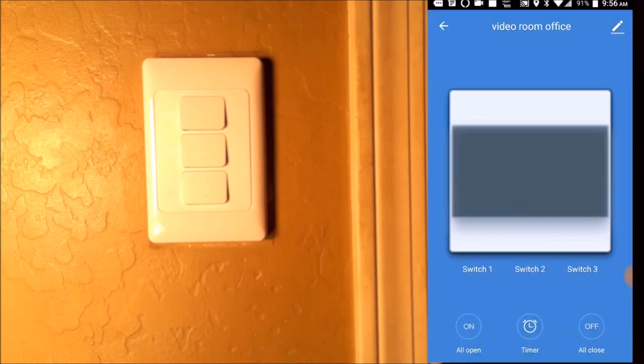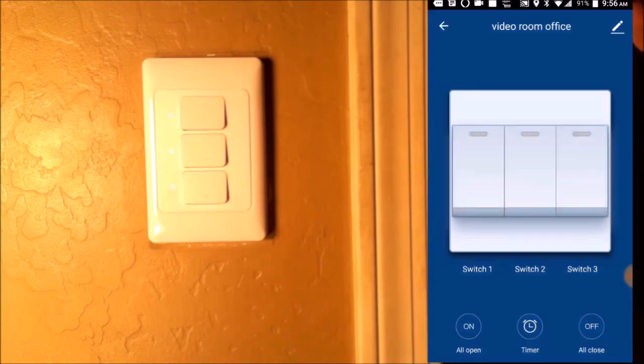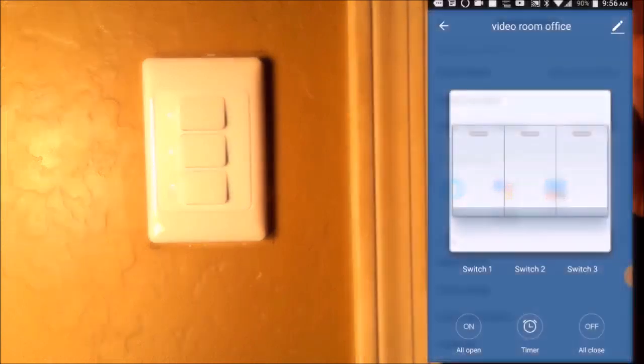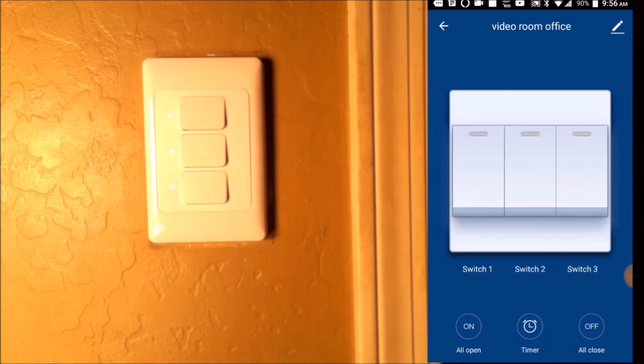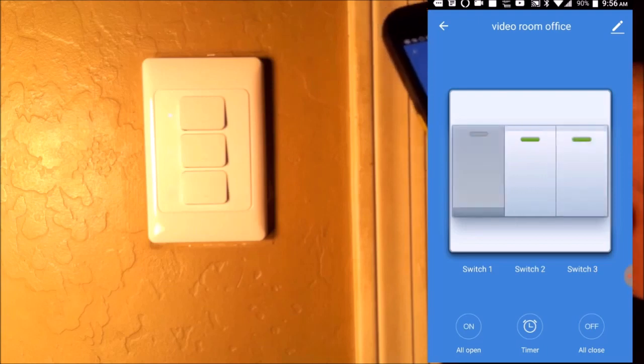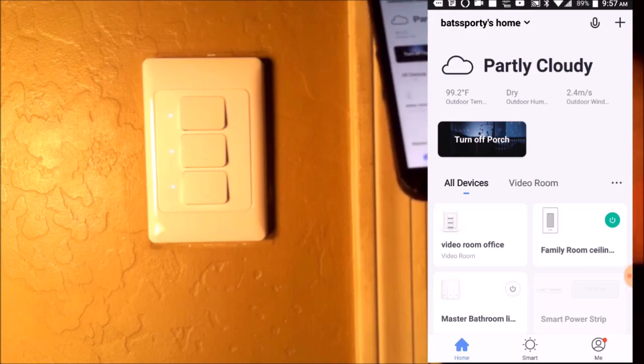If you want all on, it turns all the switches on at one time. All off turns all the switches off at the same time. It's also compatible with Amazon Alexa, Google Home, and IFTTT. You have a timer, and the three individual switch controls — that's the app. A three gang switch with one brain in a one gang space — talk about multiple personalities.